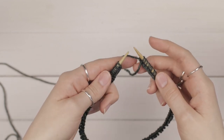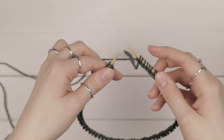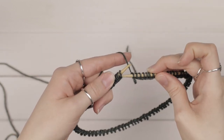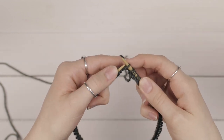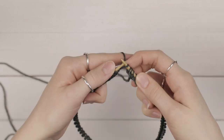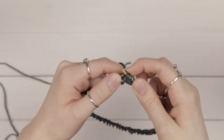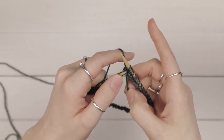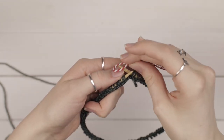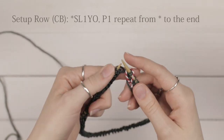I have an invisible join in the round method. If you want to use that, cast on one extra stitch so you have 89 stitches. Position your needle so that the working yarn is on your right needle, take the first stitch on your left needle and slide it to your right, then take the last stitch you cast on and pull it over that stitch and off your needle. Pull both the tail and working yarn tight and you've done your invisible join. Then add your stitch marker and we're ready for the setup row.